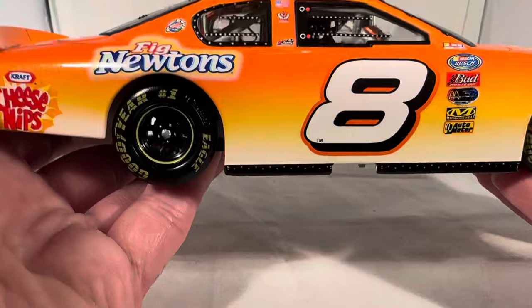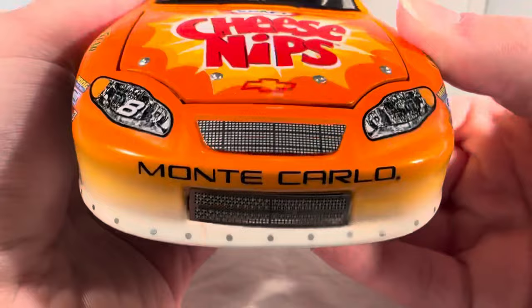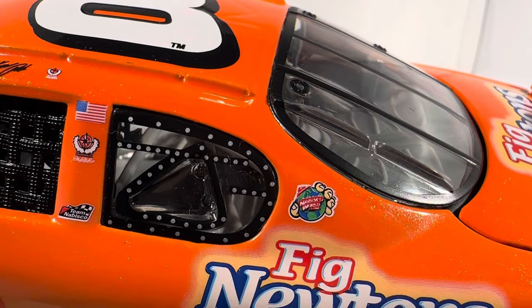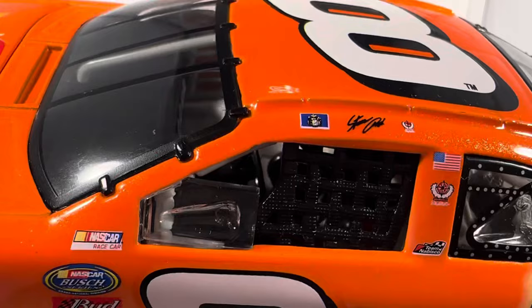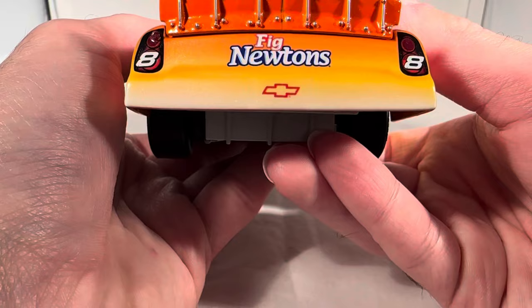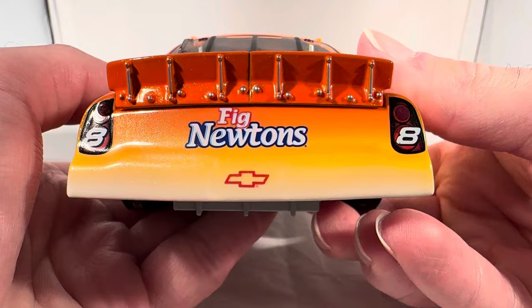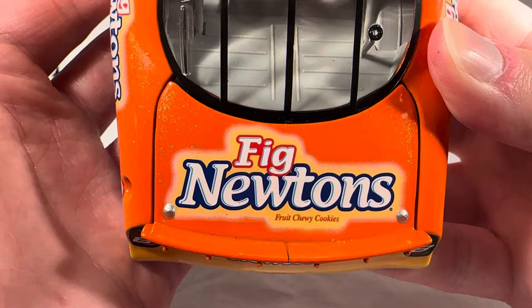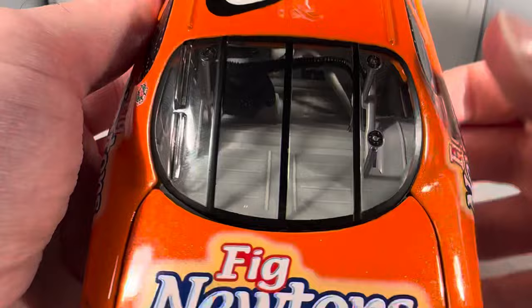Anyways, let's get down to sponsors. On the hood you have Kraft Cheese Nips, got Chevrolet Monte Carlo, number eight. Down the side you have Fig Newton, Kraft Cheese Nips. On the C-post you have NabiscoWorld.com, and on the B-post you have the American flag, DEI, and Team Nabisco. Got Steve Park's name on the name rail with DEI and the flag. Does have the Busch logo and Bud Polaroid logo. On the back you have Fig Newton's, two number eights, and a Chevy bow tie. Got Fig Newton's Fruit Chewy Cookies on the deck lid. Nothing on the roof, same stuff down the other side.